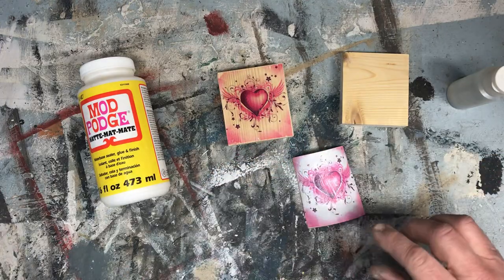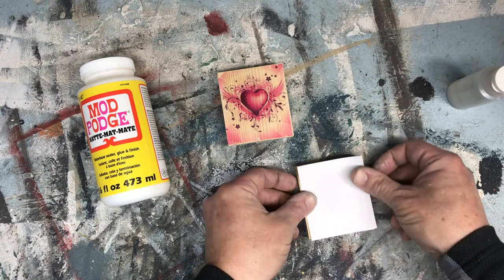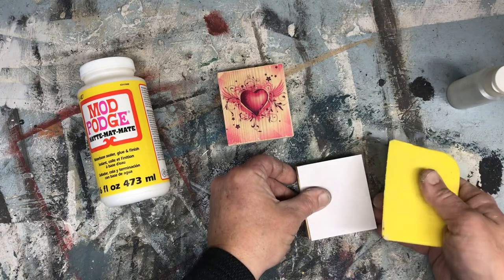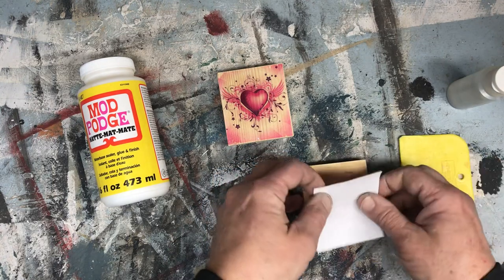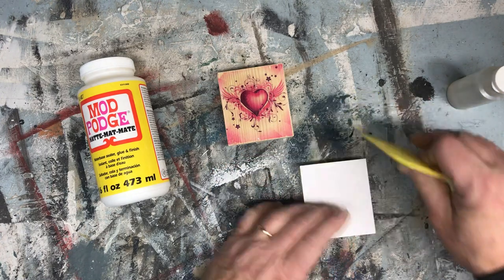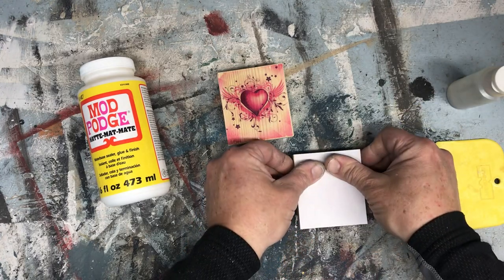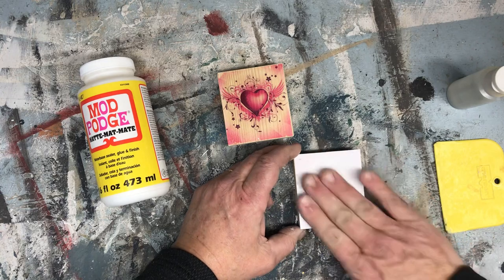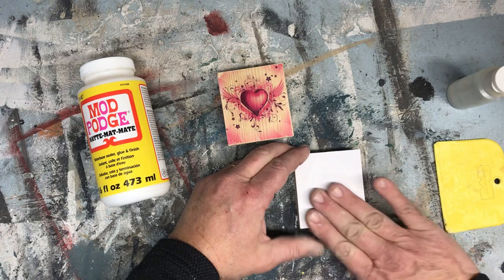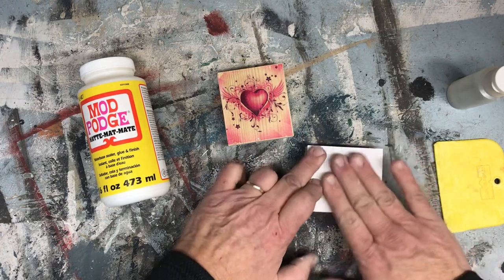Spread it out nice and evenly on your image, ink side up. Take the image, flip it over the top of your piece of wood, and take some kind of a squeegee — or you could use a credit card, or whatever you've got laying around. If it's not centered, you can lift it; there's plenty of time. Just go over it with a squeegee, squeegee out all the air bubbles, and work it with your hand to create a little bit of heat, just to warm things up and set the Mod Podge.